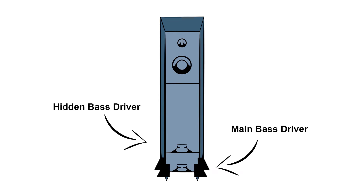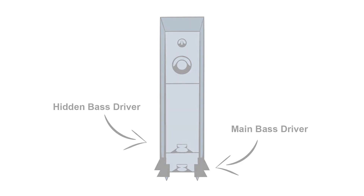The isobaric or compound bass loading principle has been around for several decades. It involves the use of two identical bass drive units, each receiving the same signal and in the same phase. This gives the system more control over the bass and enables the speaker to act as if it's in a volume twice as big as the volume it's in, so you get much deeper and more controlled bass from a given sized enclosure.